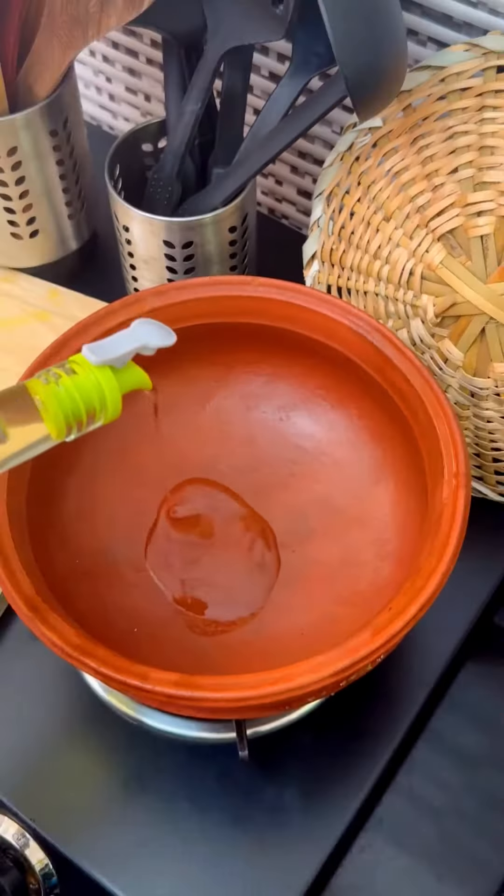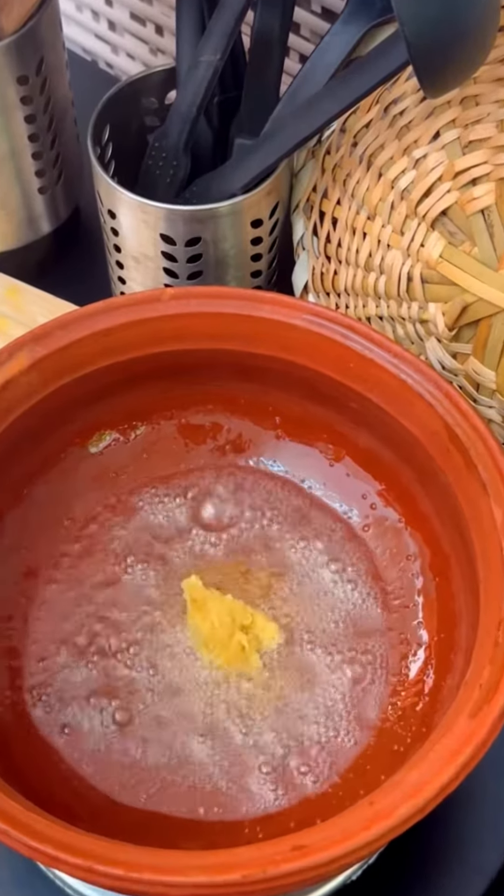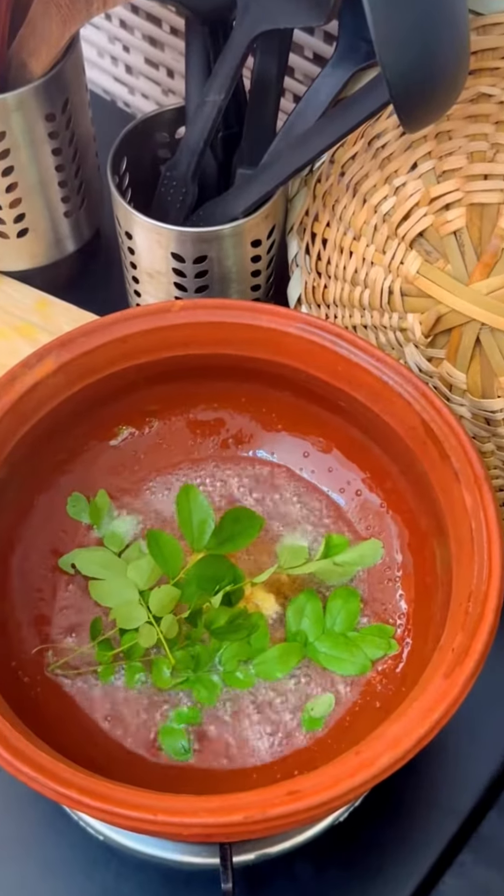I put it in a bowl and add 1 tsp of soymallow. Take 1 cup of soymallow.